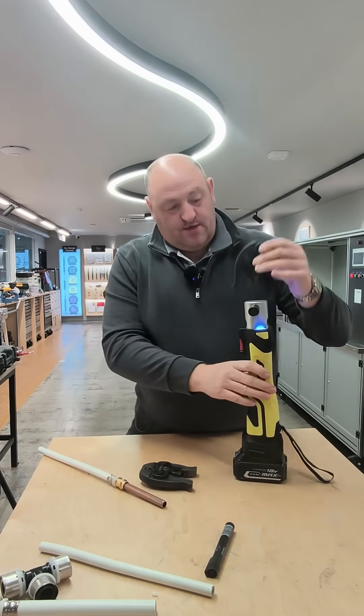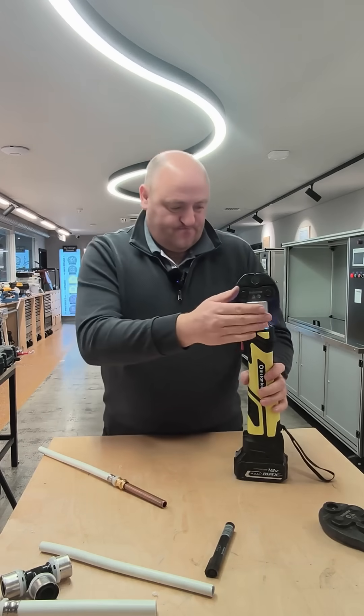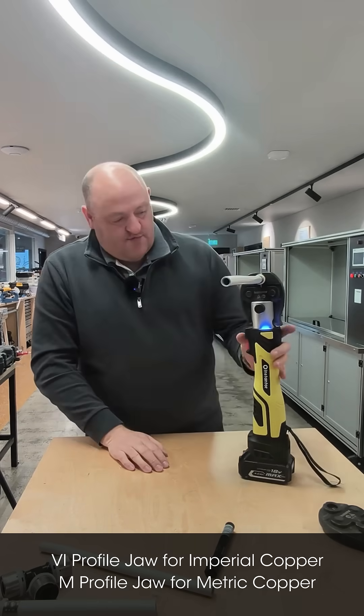Take the TH jaw out and then put in your VI copper press jaw, and you repeat the same process, just for the copper side. Put that in there and press the button.